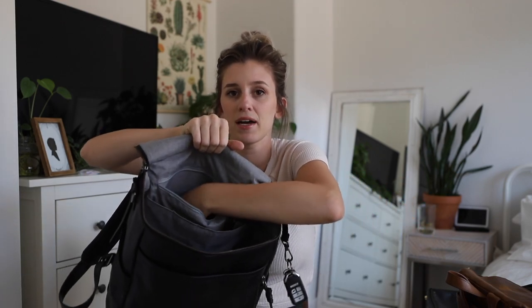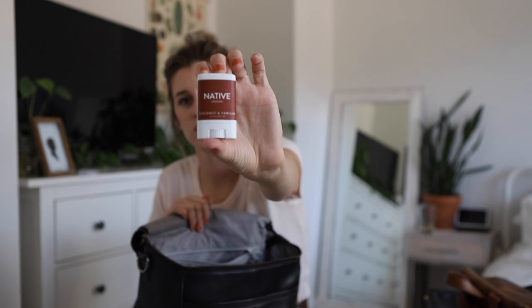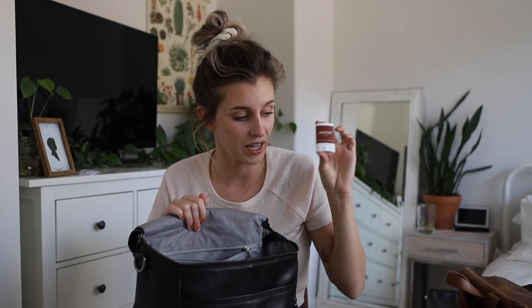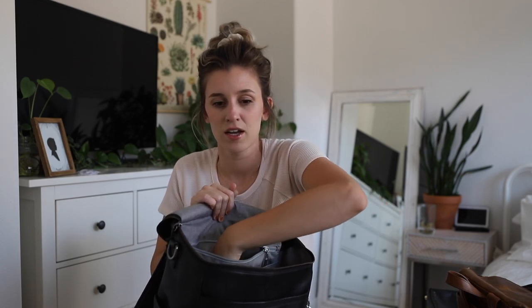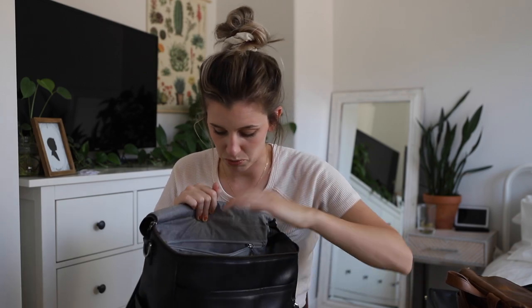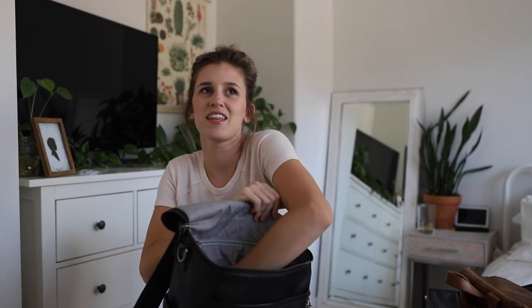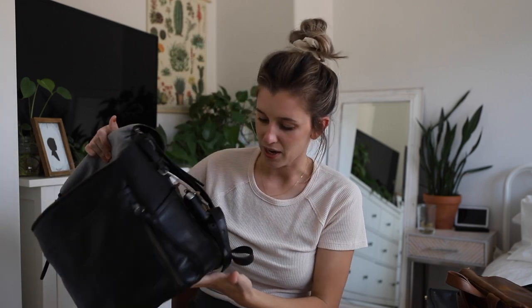In the back zipper pocket I have some feminine products. I've been on a hunt to make my life more non-toxic, so I'm sharing all these non-toxic products that I've found work really well. I have Cora tampons, a mini Native deodorant — which comes in handy having a mini one — some pepper spray, and a glasses cleaner. And I think there are more crayons. That is everything, and it's just incredible.